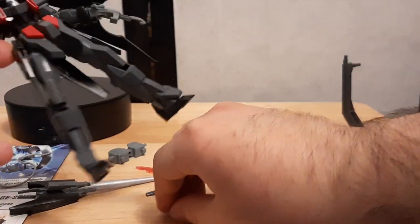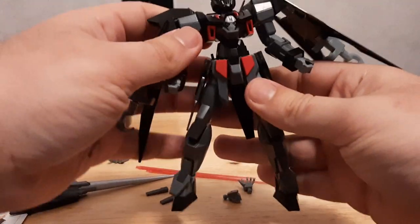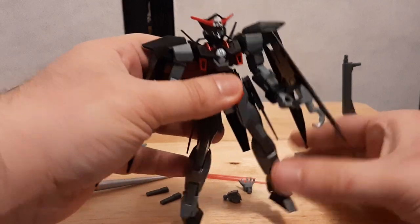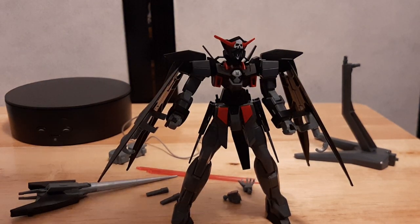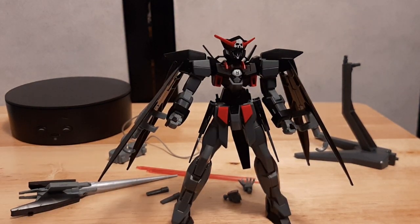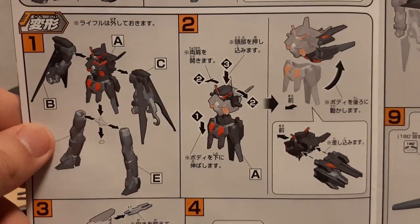Let's put the arms back and put him back on the display. Now folks, let's go with the transformation — this is going to be the first time I'm doing this, so we're going to be following along with the manual. Got to be honest, I didn't attempt this without doing it first.